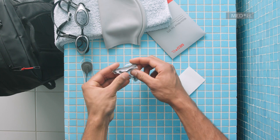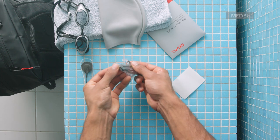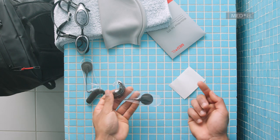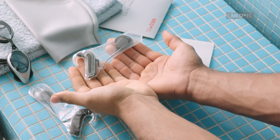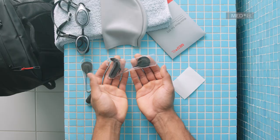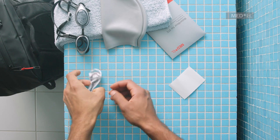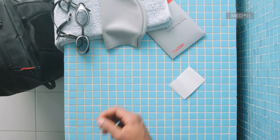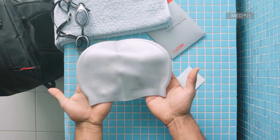Check again that the audio processor is sealed on all sides and that there are no wrinkles or bubbles. Each adhesive strip can be used only once, but each Waterwear cover can be used up to 20 times. We recommend using an additional fixation device during swimming, such as a swimming cap.